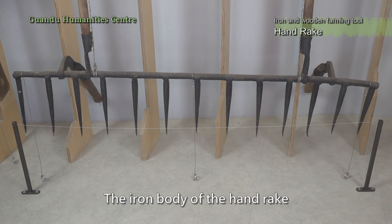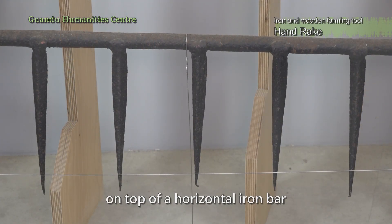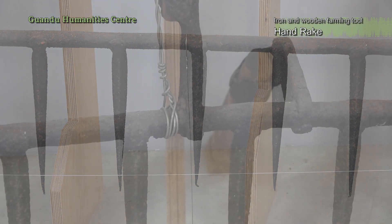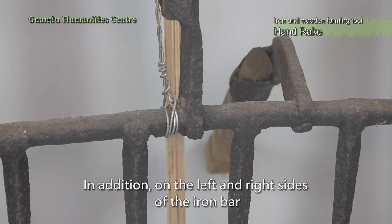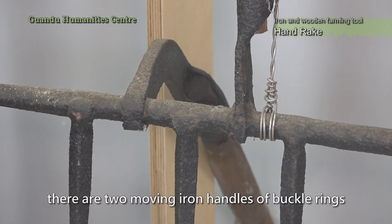The iron body of the handrake is welded with 13-pointed long iron drills on top of a horizontal iron bar. In addition, on the left and right sides of the iron bar, there are two moving iron handles of buckle rings.